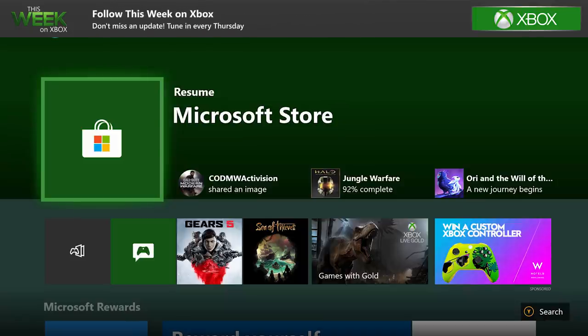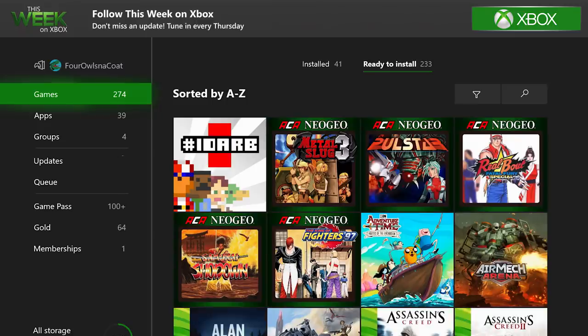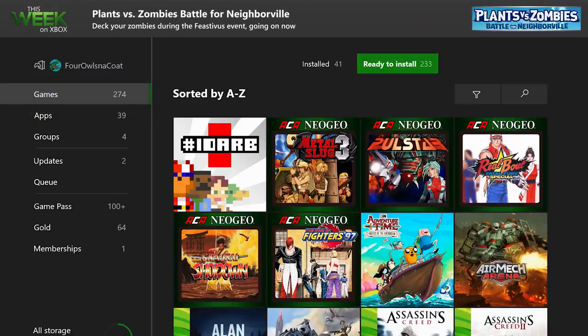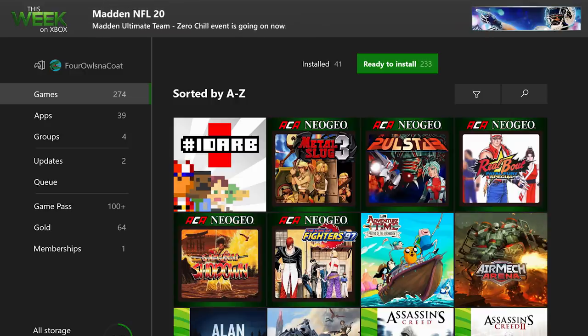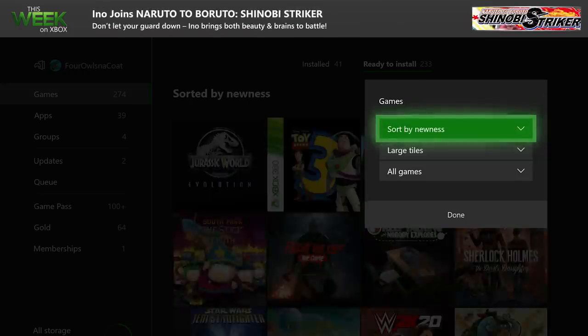Here's a tip for long time fans with tons of games. Just go to Games and Apps, click on the Games tab, and at the top of the screen you will see a Ready to Install option. These are the digital games you own but are not currently installed. When you're ready to play again, click this dropdown and you'll have options to quickly find the game you're looking for.